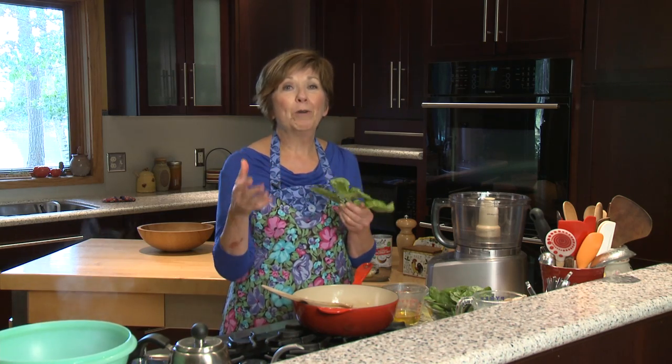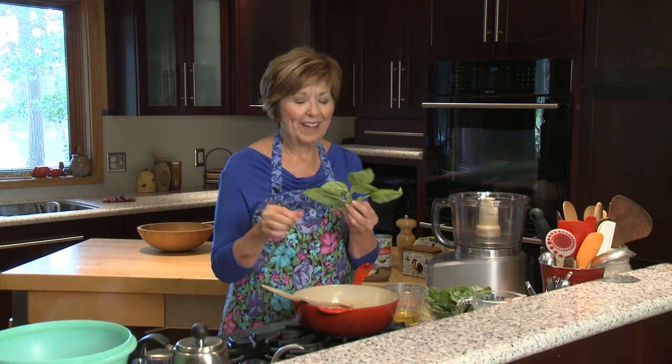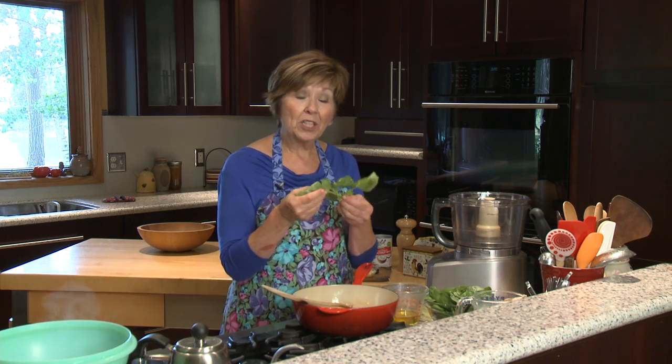Fresh basil is so bountiful right now from local gardens, and just the smell of it makes me hungry for something creamy and delicious and a little bit Italian. A lot of times people love to make pesto with basil, and it's a great way to use up lots of basil at one time.